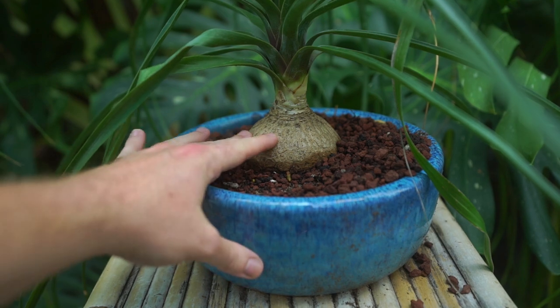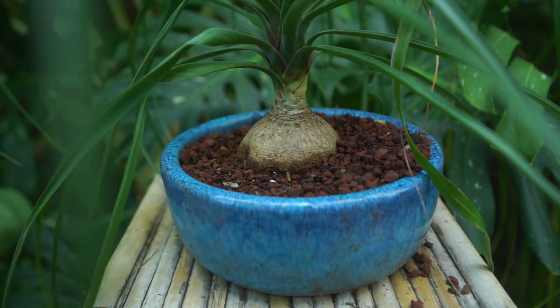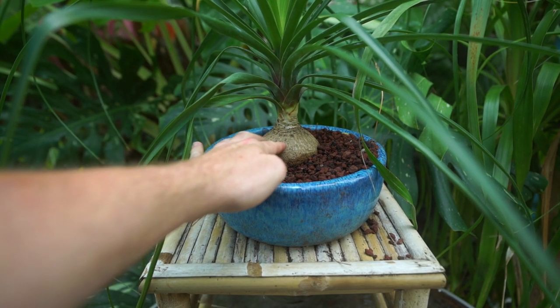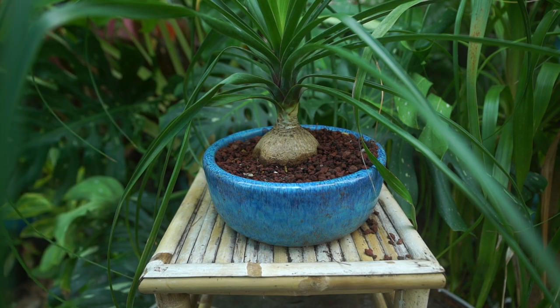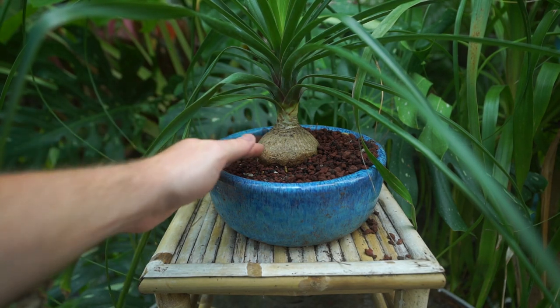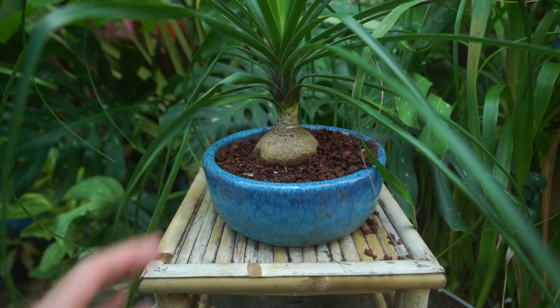You want the caudex — that's the base here — to be nice and firm. You don't want it to be squishy; those are all indications the plant is being overwatered. In contrast, sometimes these will start to get sort of dimpled. That can be an indication of overwatering or underwatering — you need to evaluate the plant's conditions. Usually that would mean the plant is too dry and starting to pull nutrients and water from the caudex, so that would be an indication to increase watering a little if you notice it's starting to shrivel.